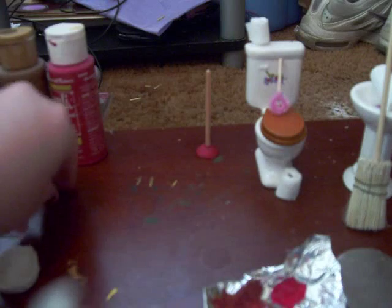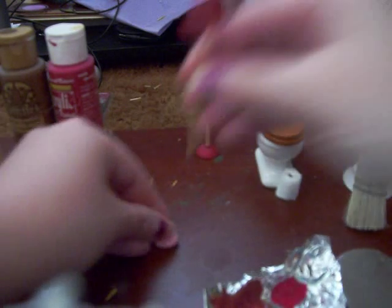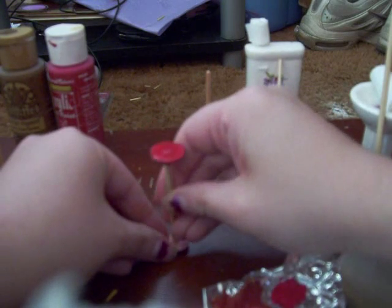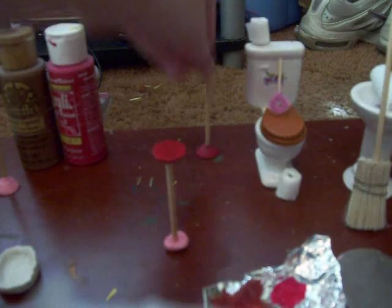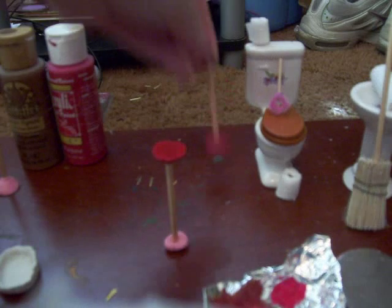To dry it, what I do is take a piece of extra clay and stick the end in it and just let it dry like that. Then you'll have a nice little plunger.